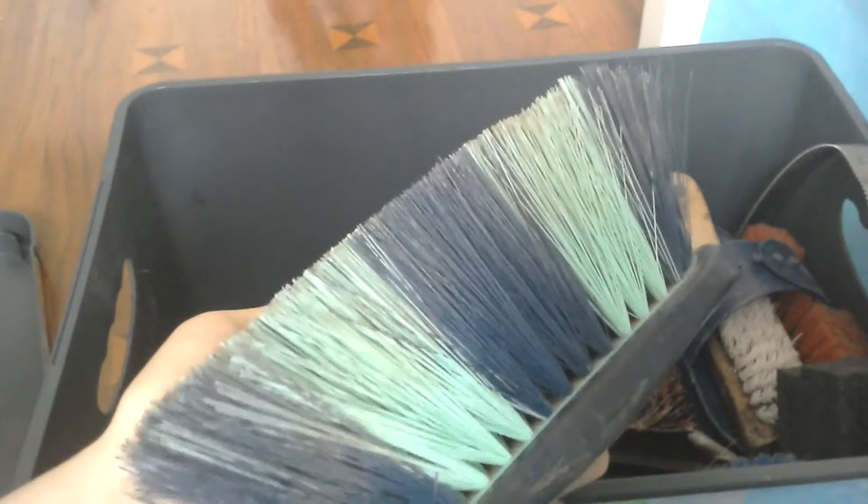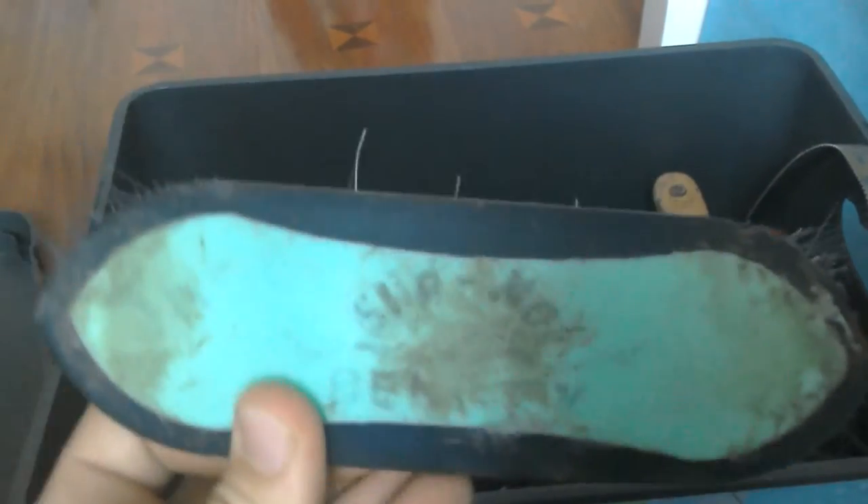This is my dandy brush. This is what you use to just brush off the loose mud, dirt, and hair that gets on your horse's body after you use the curry comb - I'll explain what that is later.